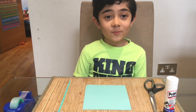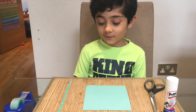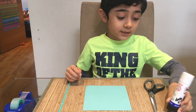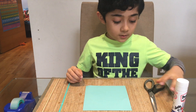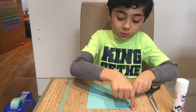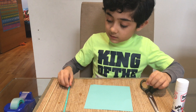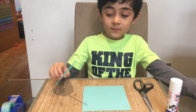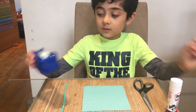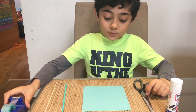Hi guys, and today I'm gonna be showing you how to make a paper windmill. First we have to get all the things we need: a glue stick, a pair of scissors, a piece of paper that is squared, a nail, a straw, a wood stick, and a roll of sellotape.